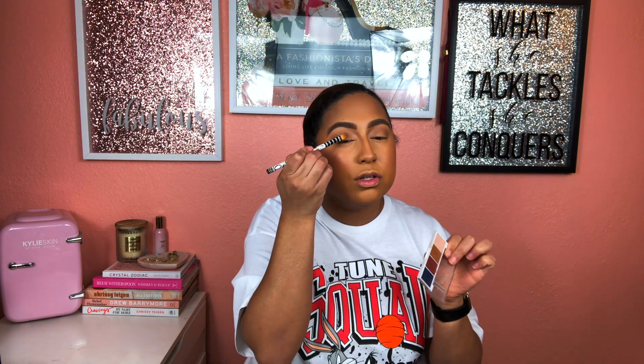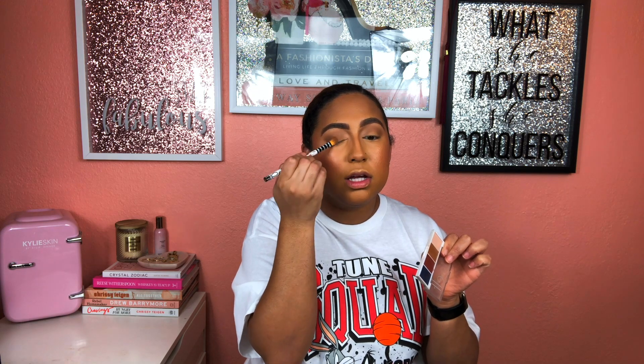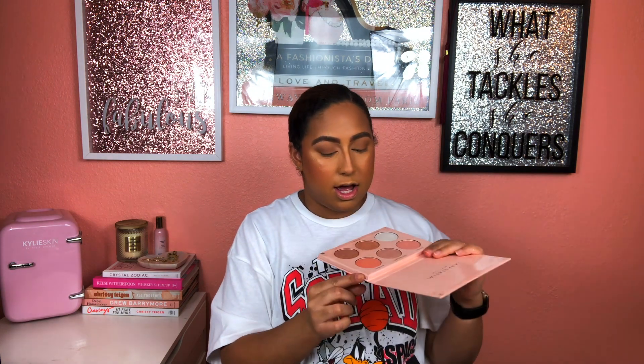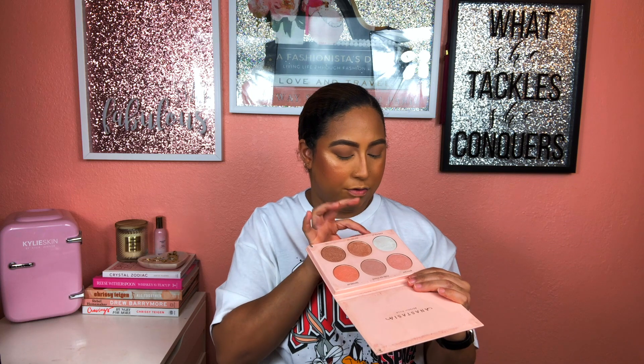People think makeup has to be super dramatic — sometimes it's the slightest things that make a huge difference. I'm going back in to take this shade all over the lid. I have all these different colors in the palette: Daydream, 143, Glow Getter, Forever Lit, Kitty Cat, and Forever Young.